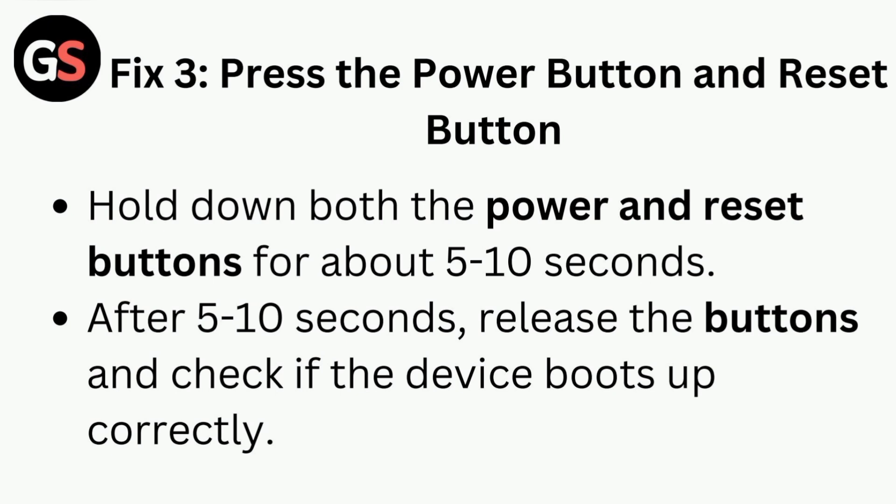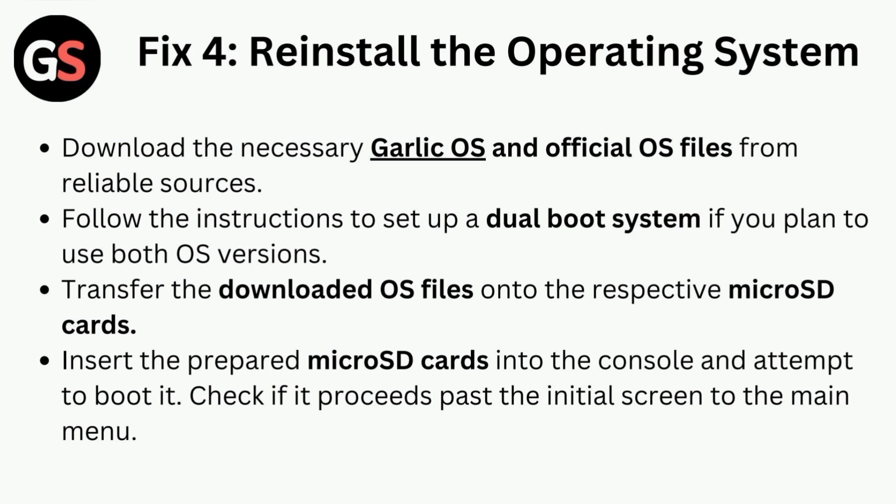Fix three is to press the power button and reset button together. Hold down both the power and reset buttons for about five to ten seconds, then release the buttons and check if the device boots up correctly.